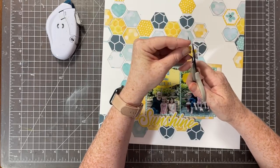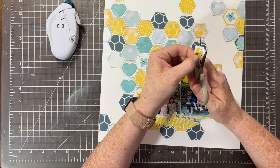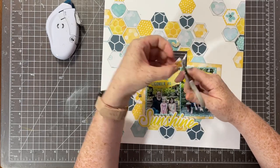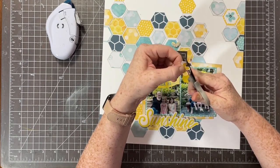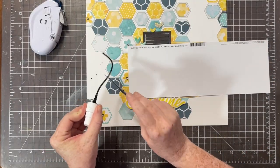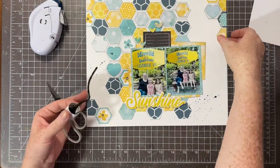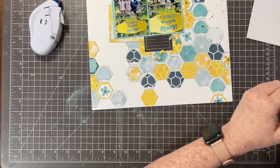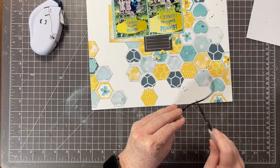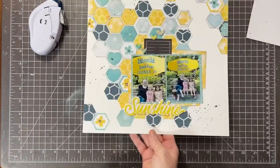This ended up being a very paper-heavy layout — other than the foam stickers, everything is paper. I always try to add other elements but it just wasn't working because the background is quite busy. I did add some mist though — once all the flowers are in place I added a little bit of splatter. I covered my photo and used my favorite black ink for the splatter. I chose black because my journaling block is black and the centers of the flowers are black, so a little more pop of black pulls it all together.